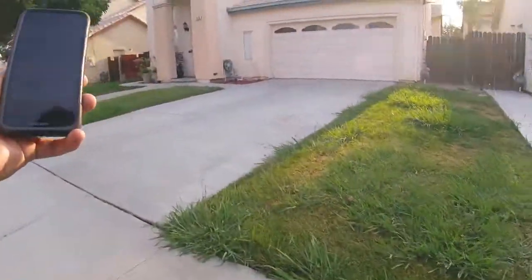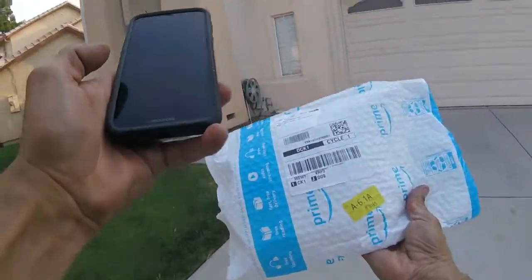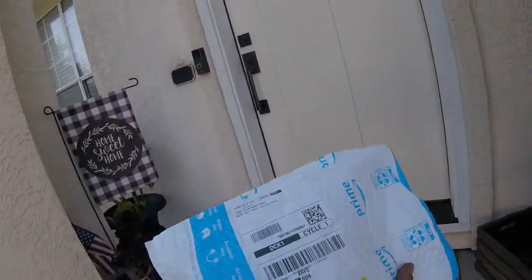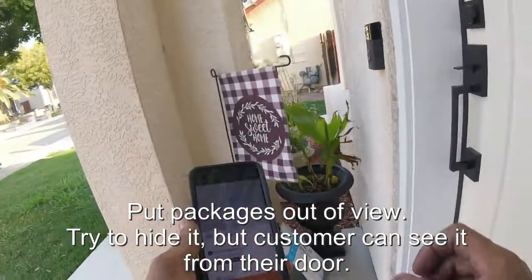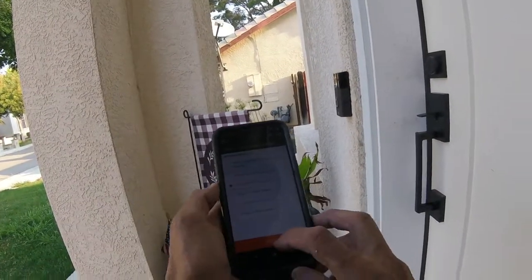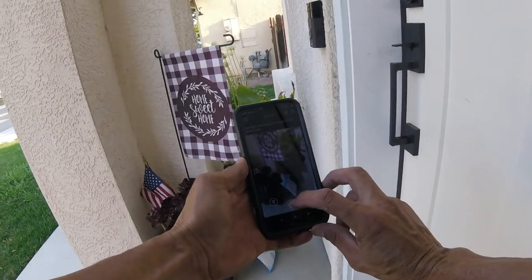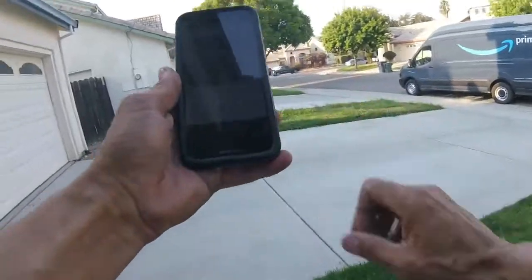Grab the next package. Scan the package — you want to scan the QR code or the barcode; the QR code works a little faster. We're going to set the package down so it's going to be out of view from people from the road or sidewalk. Touch on 'continue with package', front door delivery, and hit continue. It's in the white square — make a nice clean photo, use photo, and swipe to finish.